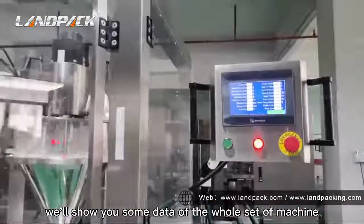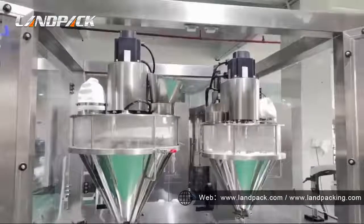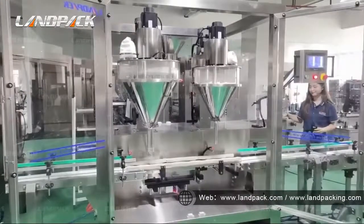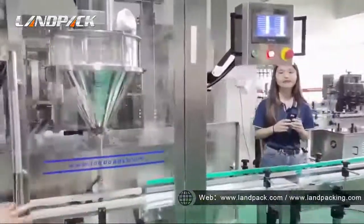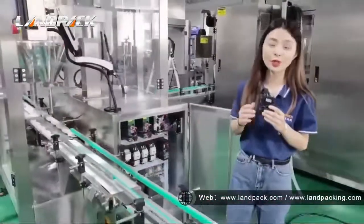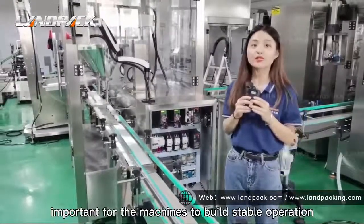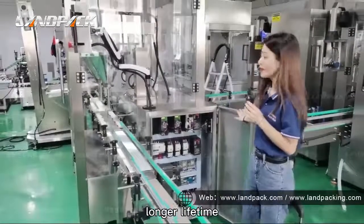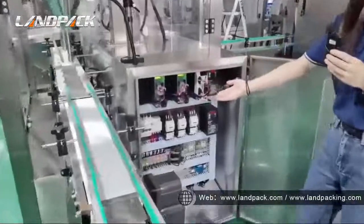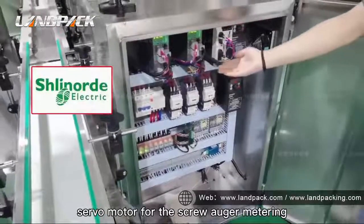Now I will show you some detail of the whole set of machine. The material is stainless steel. With this high accuracy machine, you might wonder what brand of electrical parts we use. The electrical part is very important for the machine's stable operation and longer lifetime. Now I will show you more detail about our electrical parts. This unit is the one I mentioned before — the servo motor for the auger metering.